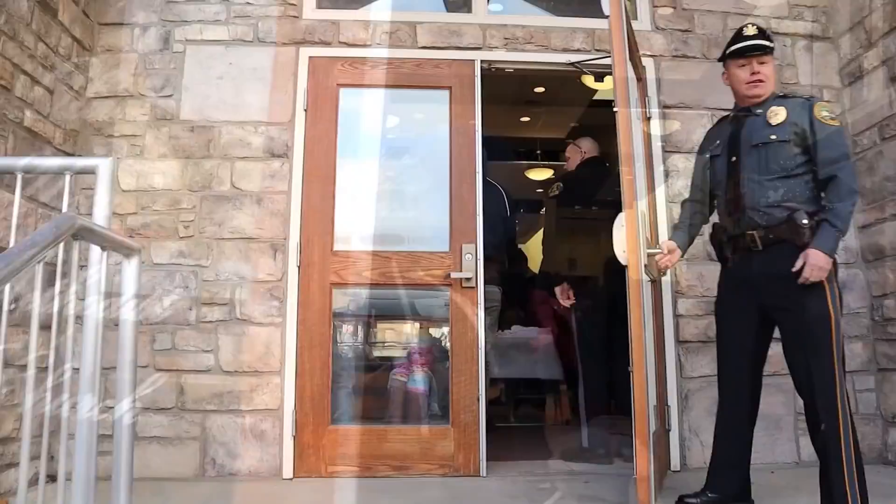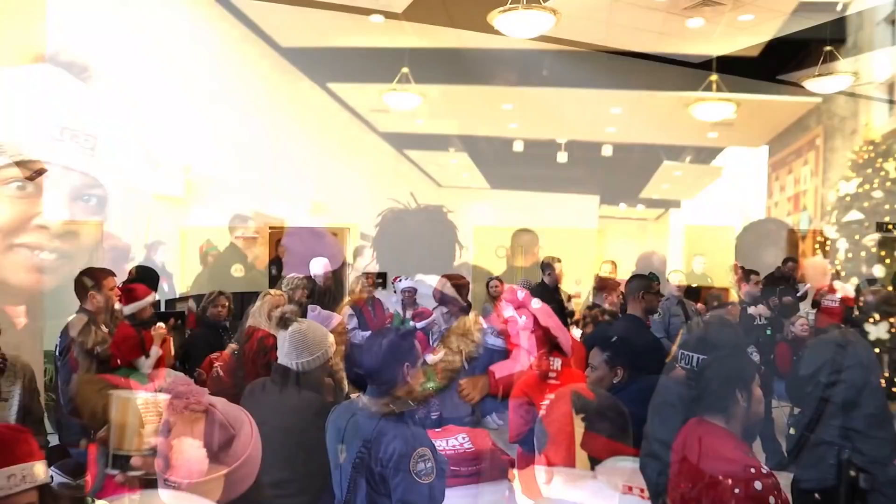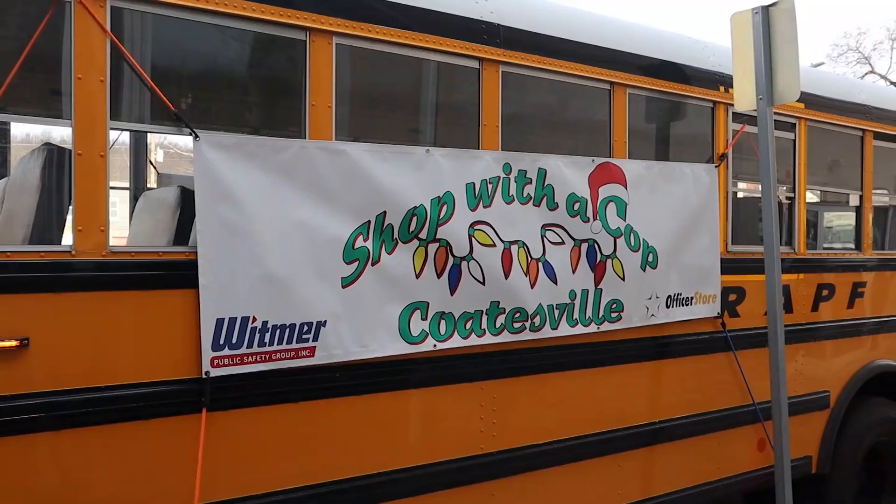I've got to hang a thin blue line flag on the back of this truck and we'll see you guys tomorrow. We're at the church like I was telling you yesterday — this is where everyone meets. We set up, they have breakfast, and then everyone goes on the buses out to Walmart to go shopping. We'll see you guys in a moment.